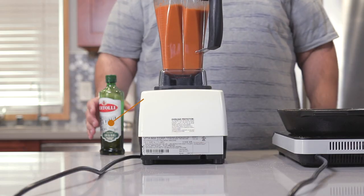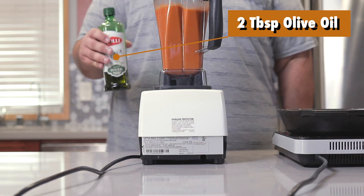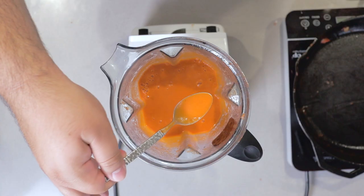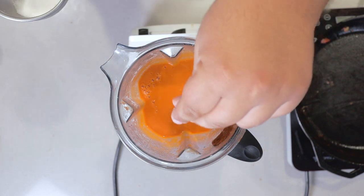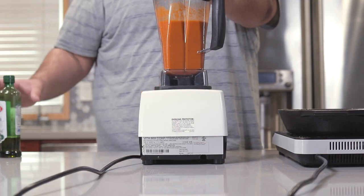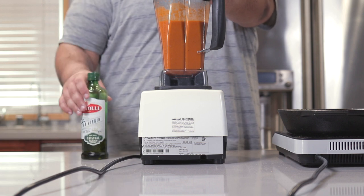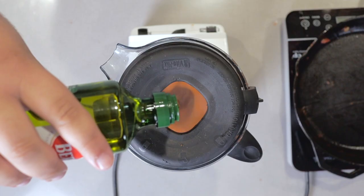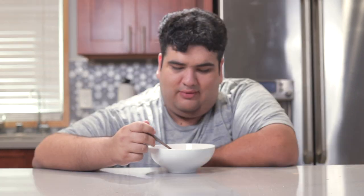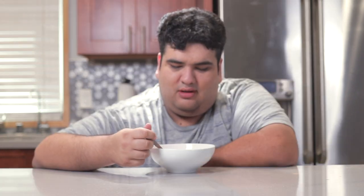Much better. Drizzle in two tablespoons of olive oil. Let's give this a nice taste test — a little bit more salt, a little bit more pepper, and we're going to add a little bit more oil. Let's start it again. Oh yeah, that's good. And there we have it folks — a nice, rich, creamy soup without actual cream.